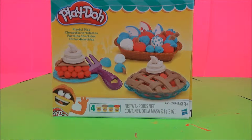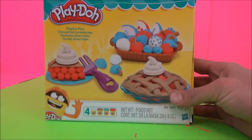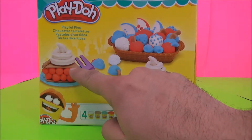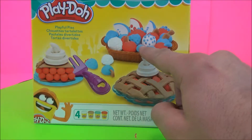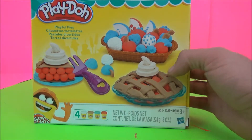Welcome to another video from Giggles the Toy Elf. Today it's the Playful Pies Play-Doh Set where you can make cherry pie or apple pies, and these look like chocolate coated apples and cherries.